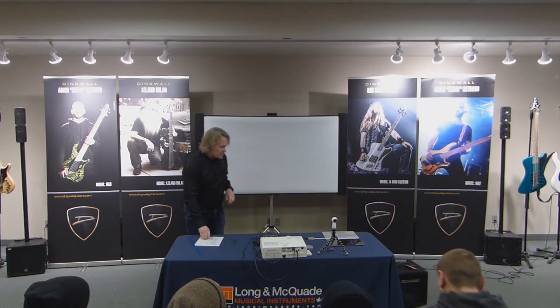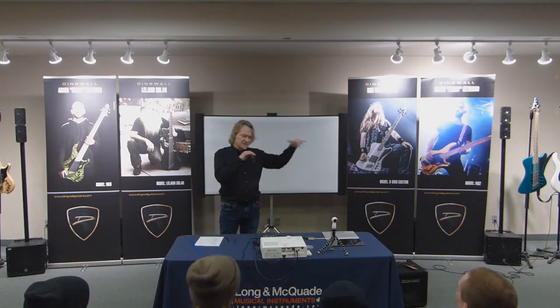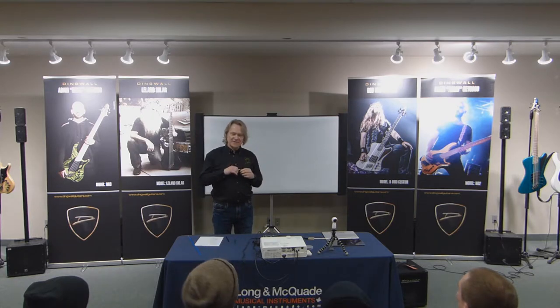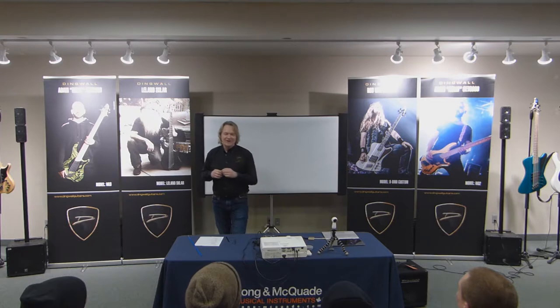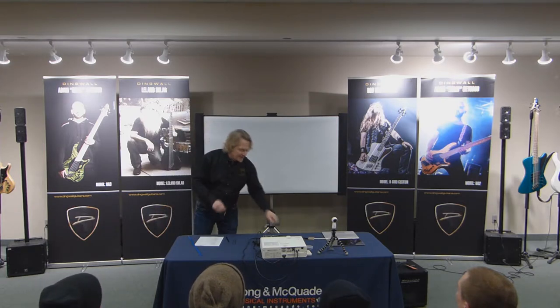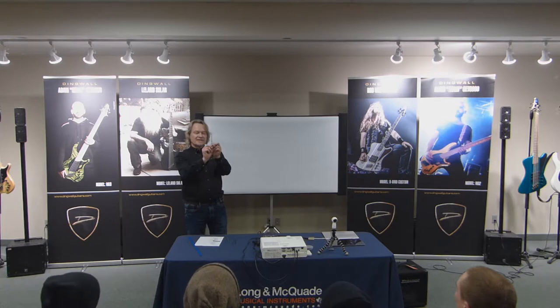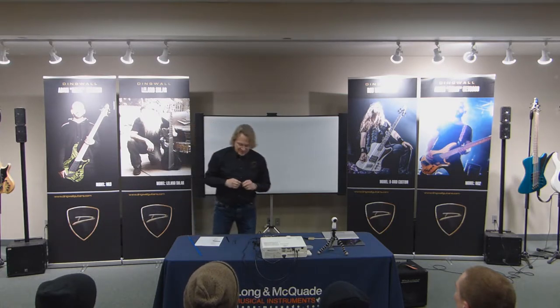When you go to adjust your truss rod, especially on a brand new guitar, it's been held in there. There may be some glue in the channel, and you're going to hear what sounds like your neck breaking — that's the glue breaking loose. If you haven't broken your guitar, all you've done is loosened up some glue, and that's okay. But adjust your truss rod in little amounts — that much at a time — then check. Take the wrench out, put it back in, adjust maybe that much. You don't want to be cranking and cranking or you could possibly pop your fingerboard off.